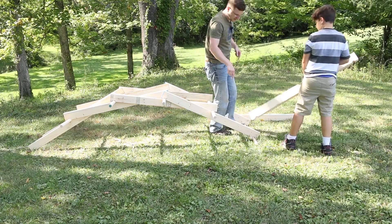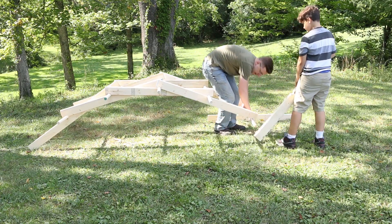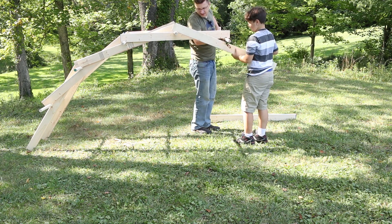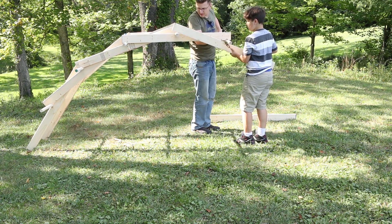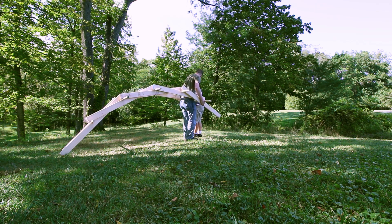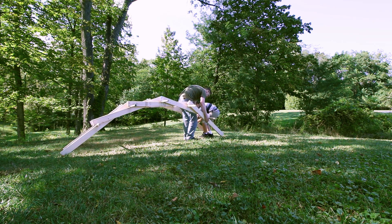Now what comes next? Under that? The bridge is getting pretty tall. Get it up against this beam — you can't have it that far apart. There you go. I'll slide it down.